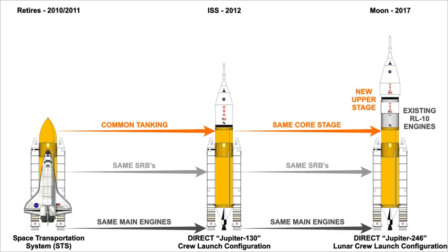The Jupiter-246 would use four Space Shuttle main engines in the common core stage and would include a planned upper stage, informally called the Jupiter upper stage. The Jupiter-246 would use six RL-10B-2 engines on the upper stage. The designation Jupiter-246 stands for two cryogenic stages, four main engines, and six upper stage engines. The primary role for the Jupiter-246 would be to launch heavier cargo as well as crew and cargo for lunar missions.